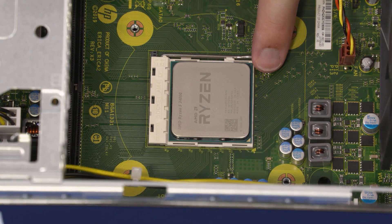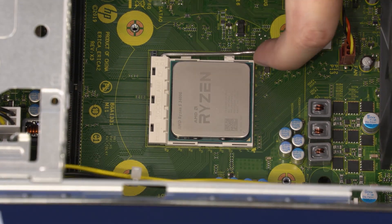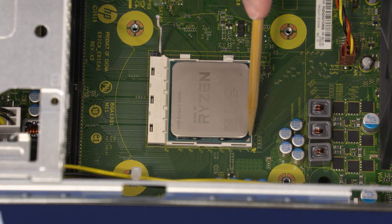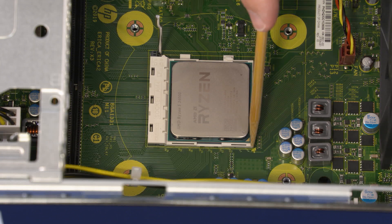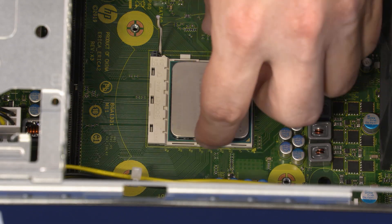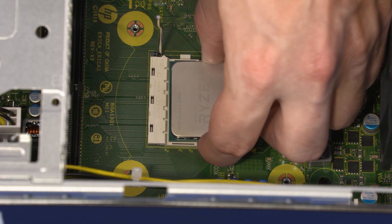Removal: Release the processor load lever from its retention tab and pull it back to release the processor. Identify the pin 1 triangle on the socket and processor prior to removing the processor. When handling the processor, do not touch the processor contacts. Carefully lift the processor straight up and out of the socket.